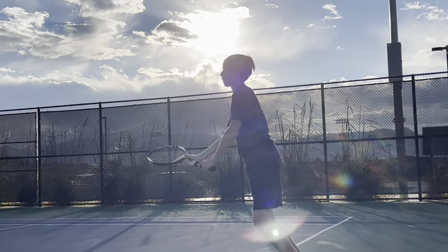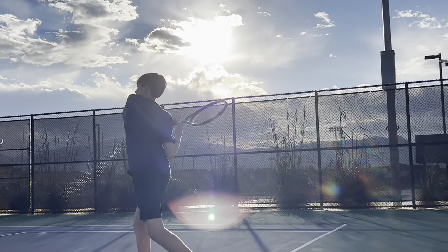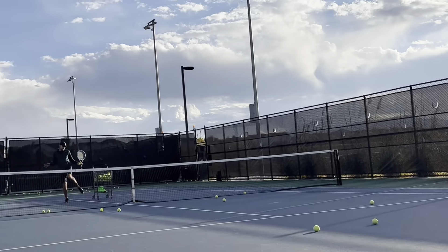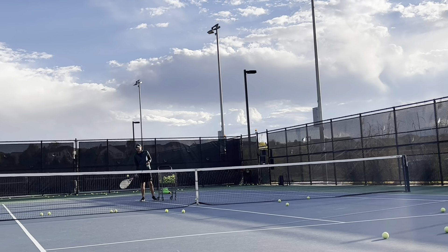Keep going. Nice. Keep going, he's right here. Keep your balance. Keep your balance. Keep your balance. Right? If you feel like that foot's coming around, are you reaching, stretching for the ball, or are you taking it in a good spot?